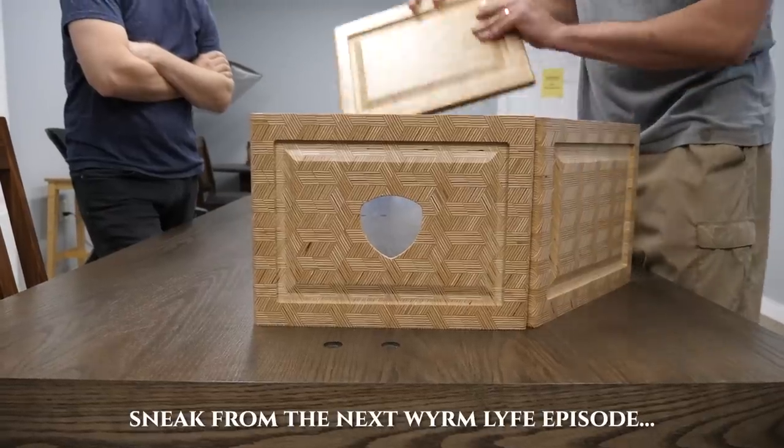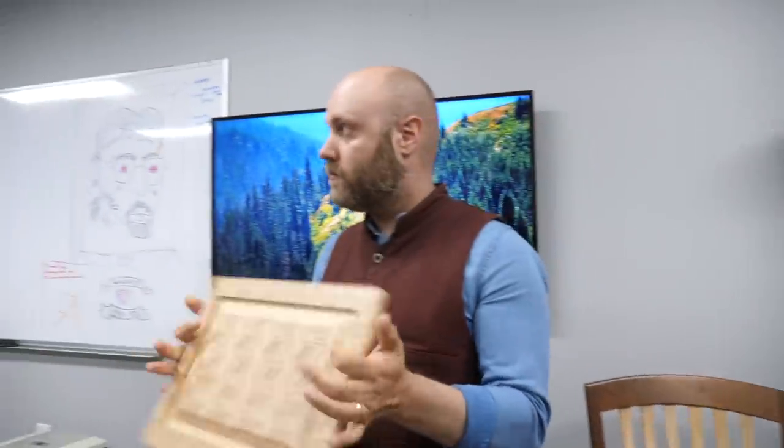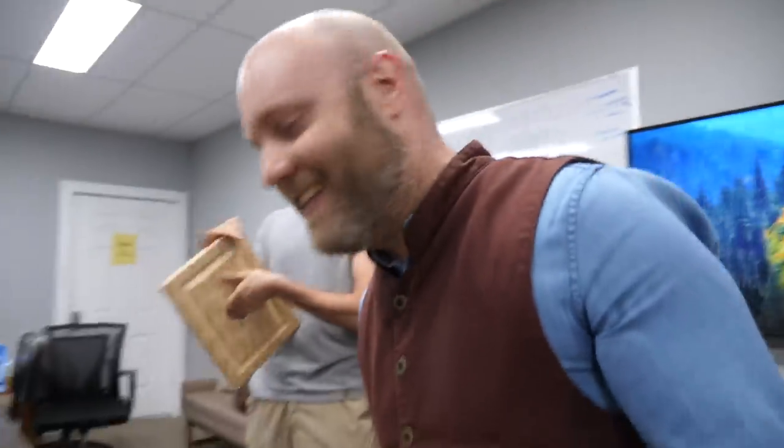The panels have to be hand glued, so it's not a production process — it might be limited as well. What do you think, Jason? You hate everything. No, I think they're cool. I think they are very, very different than Wormwood.